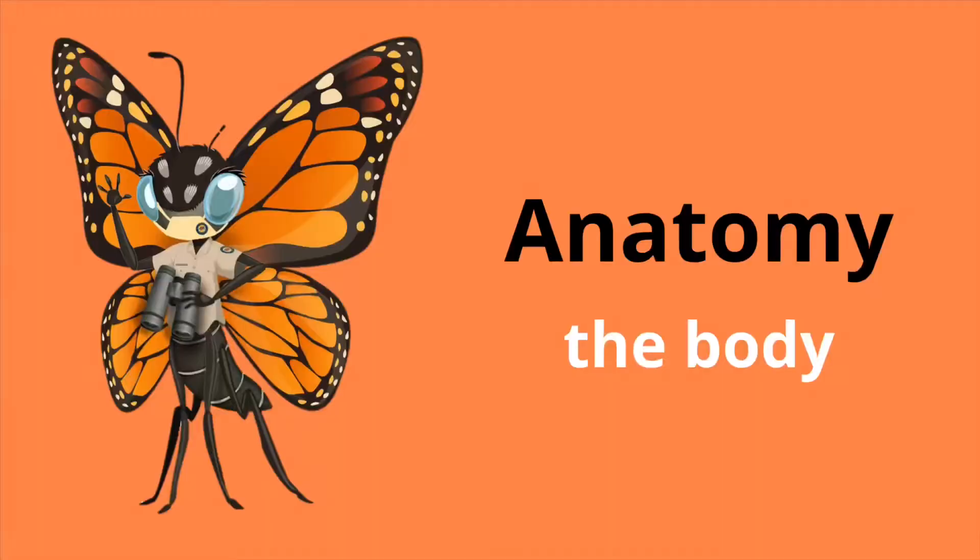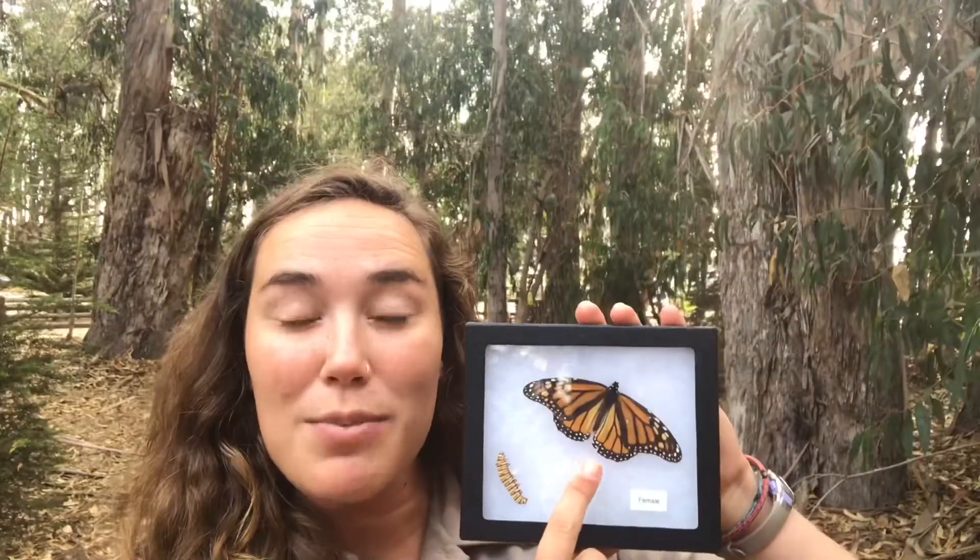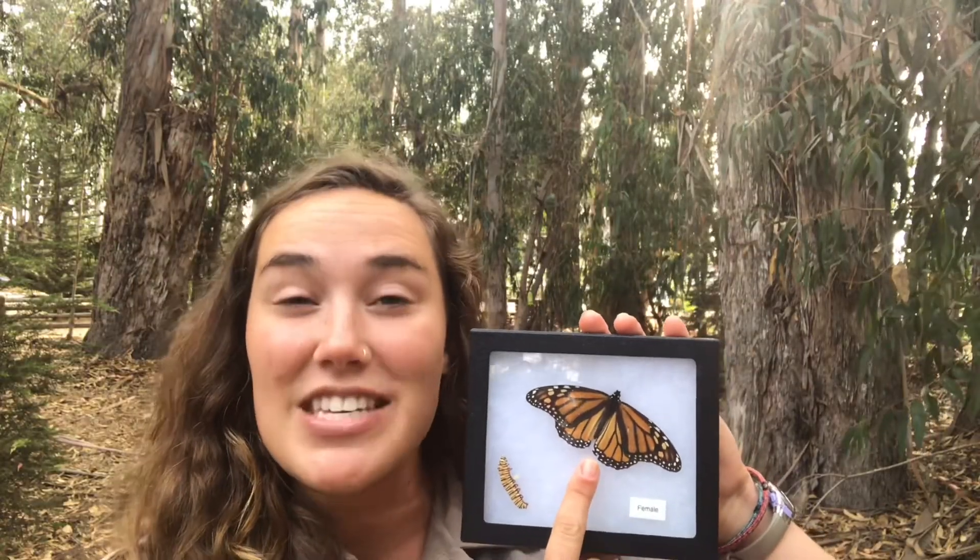In today's video we're going to be talking all about the western monarch's anatomy. Anatomy is a fancy word for body structure, so we're going to be talking about the body structure of these incredible creatures today, as well as a butterfly's senses. Humans also have senses — we have five of them — and we're going to be talking about that a little later, but for now I want to start with the basics.